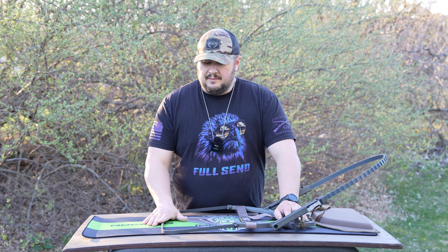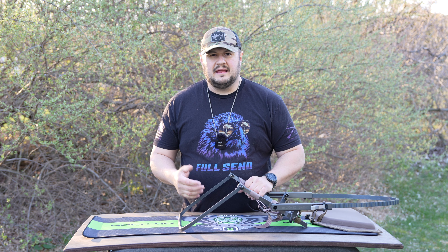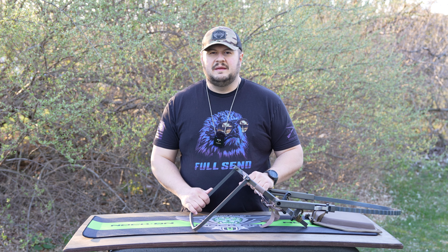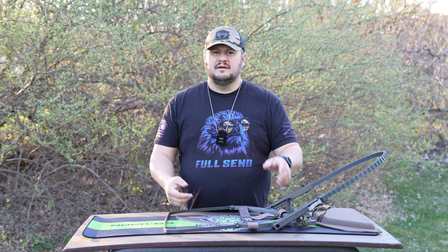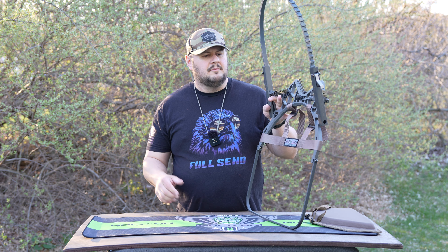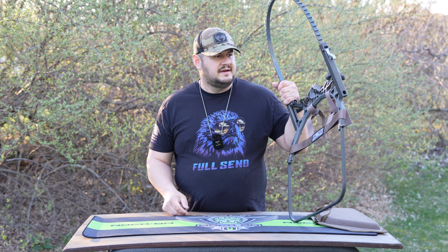Hopefully this video was helpful and I answered all your questions. I'll be making more videos on this climber — I want to do a full hunt video showing how I use it and set it up, and I want to explore different pack options like the Lone Wolf Custom Bear Half Pack. If you're not subscribed to the channel, consider doing that now and hit the bell notification. This stand is really going to be a tool in my arsenal and I'm happy to have it.